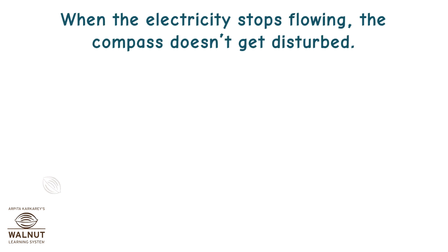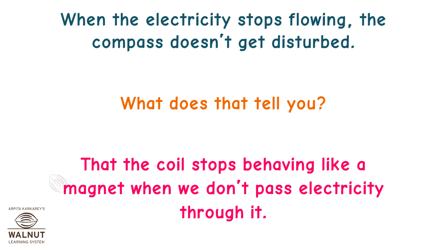When the electricity stops flowing, the compass doesn't get disturbed. What does that tell you? That the coil stops behaving like a magnet when we don't pass electricity through it.